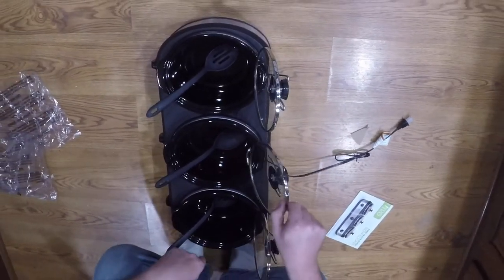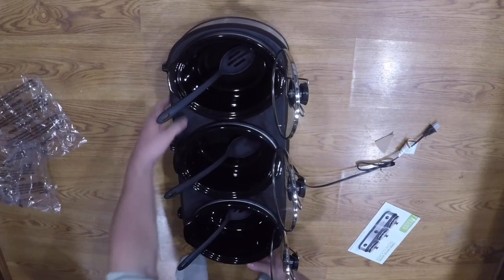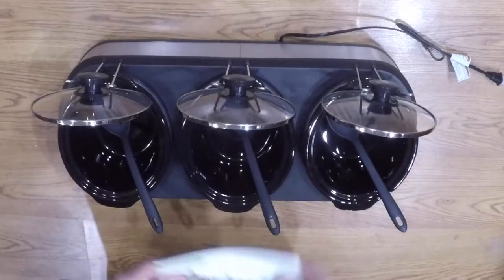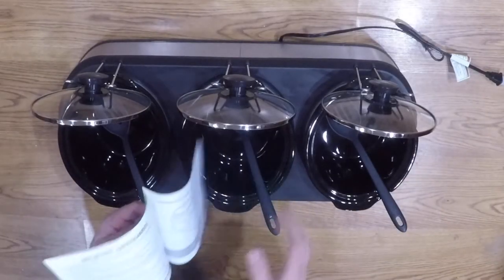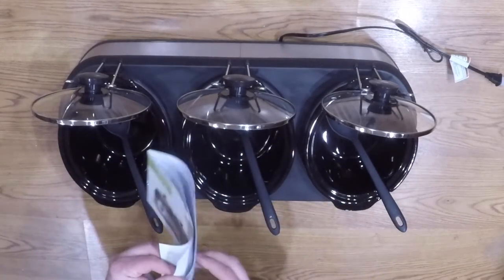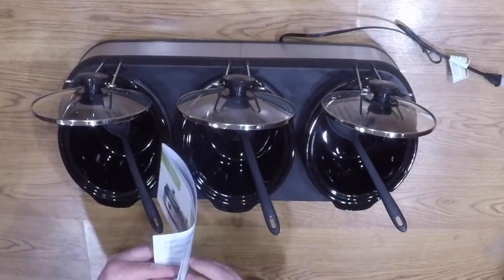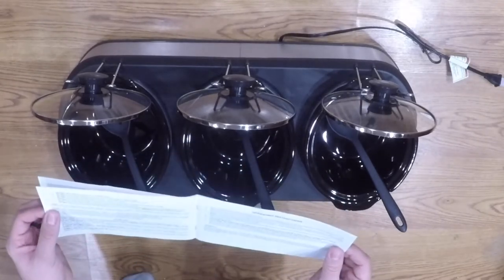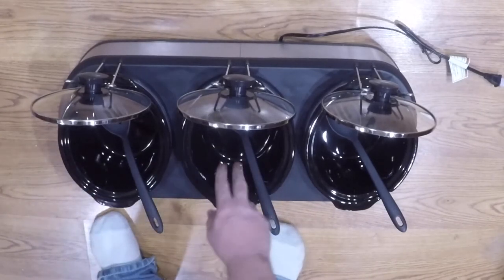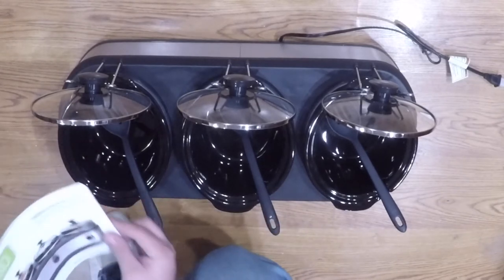You can see how it holds the lid up out of your way. The unit itself has three two-and-a-half-quart containers — that's what these pots hold, two and a half quarts each, which is pretty decent sized. Everything comes apart pretty easily for nice, easy cleaning.